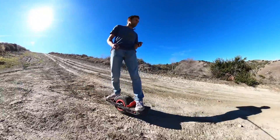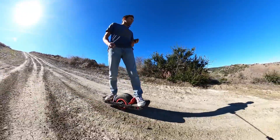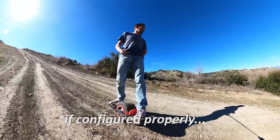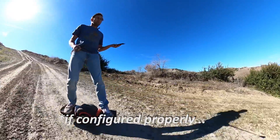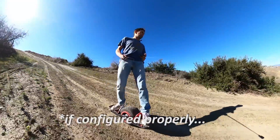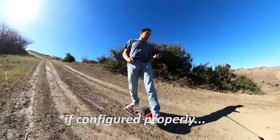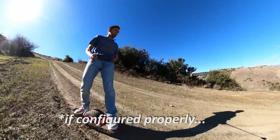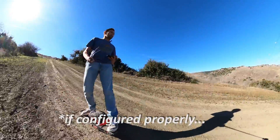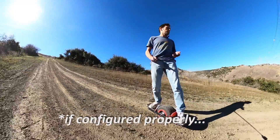What's really cool about it is that it allows you to have this hill performance without really affecting street riding. When you're riding on flat pavement you don't experience that same effect and you can still nose drag, you can tilt, you can have a really soft board on streets and then still have all this climbing power on hills. And this is one of the main differences to torque tilt.